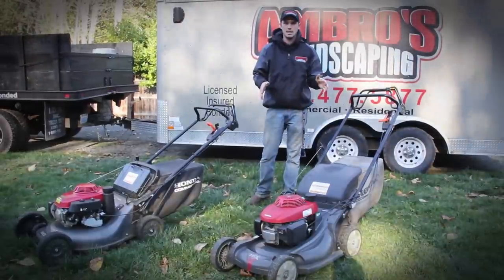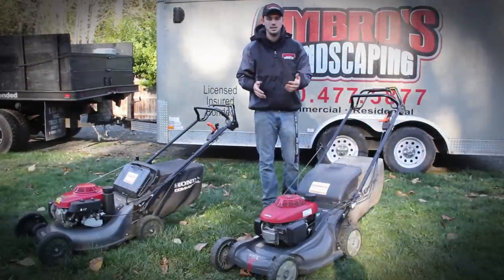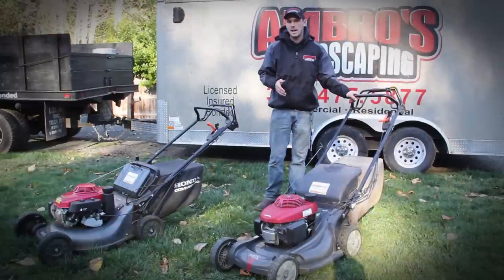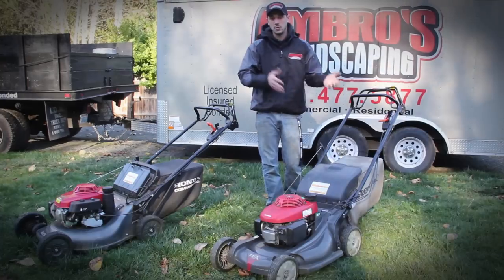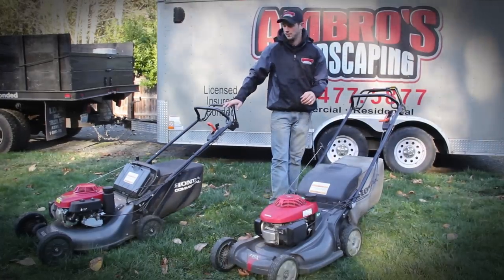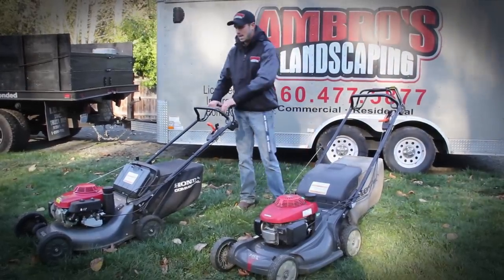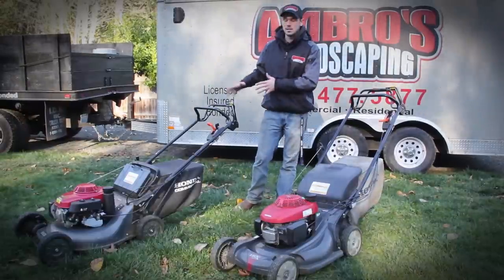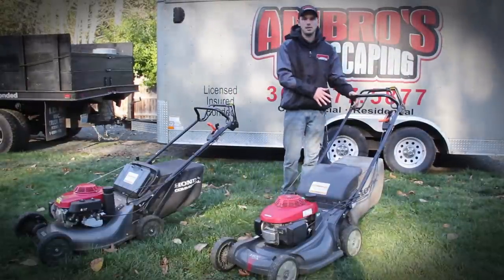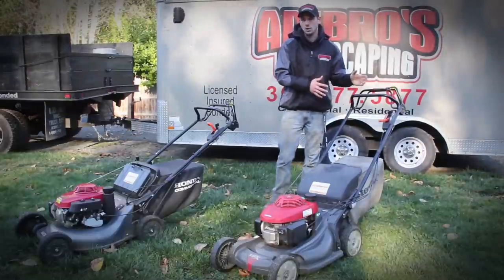Depending on if you have workers of different heights in your business, the residential mower would be very ideal because it has three different height adjustments for short and tall operators, while the commercial only has one fixed height. I am 6'1" and the commercial actually feels very comfortable — I'm not really bending over — and I believe it's a perfect height. But with the residential you have the luxury of adjusting the handlebar to how tall you are.